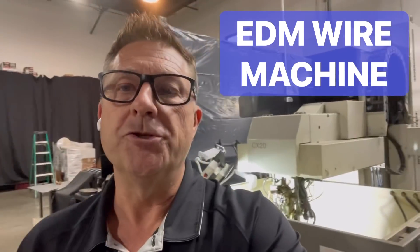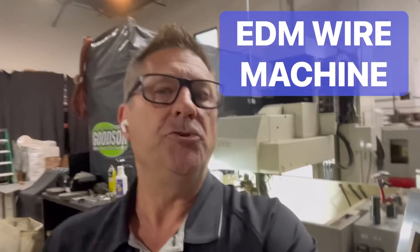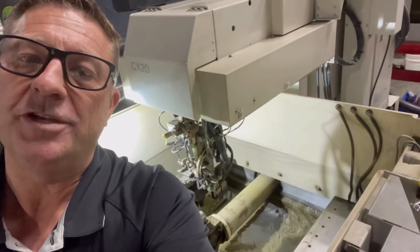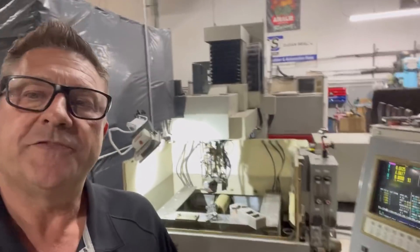Today we're going to do some wire EDM work — might be a little boring, but I bet you haven't seen some of this stuff before. We're going to do some shaft cutting here today, taking on a project. I've tried about four times so we're going for it again. If you haven't seen a wire machine before, stay tuned — this is pretty cool. This is the Mitsubishi BC CX20.